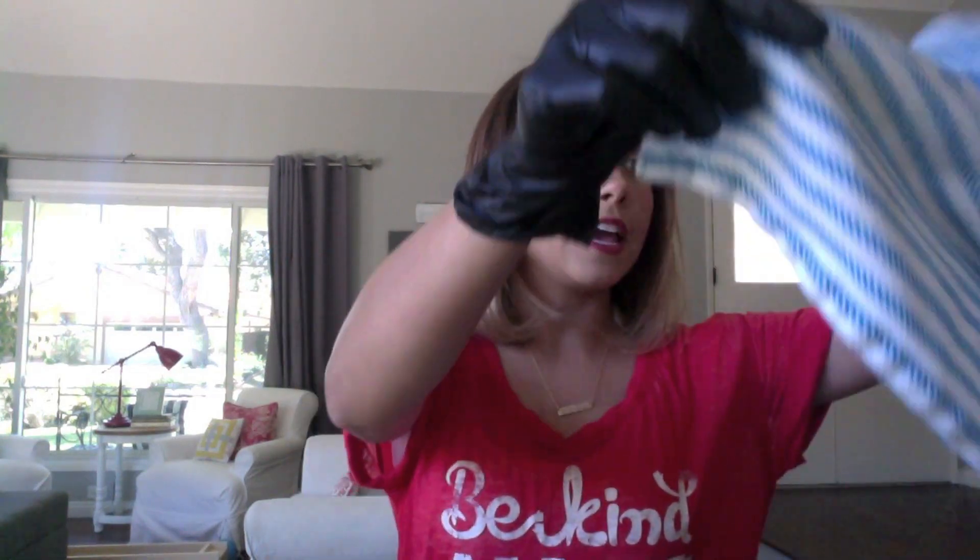So first thing we're gonna do — I asked my hairdresser if I could borrow a pair of gloves because this will stain your hands, and also I'm going to lay down a towel just to be safe. Chalk has residue and we don't want it falling onto our clothes.